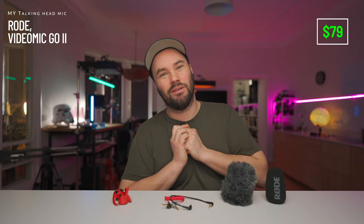Plug and play for $79. Now, this is actually the VideoMic Go 2, and this is the microphone I always use on my talking head. I really like the sound of it — it's simple, it has no batteries. Fantastic.